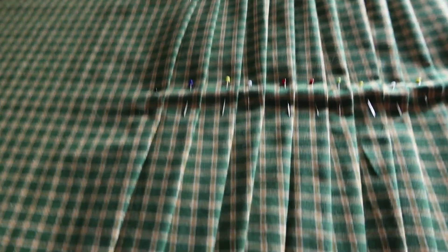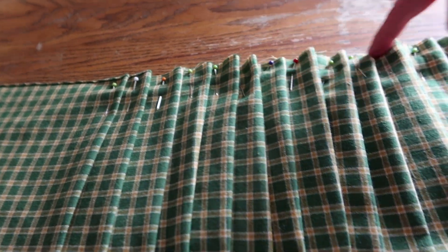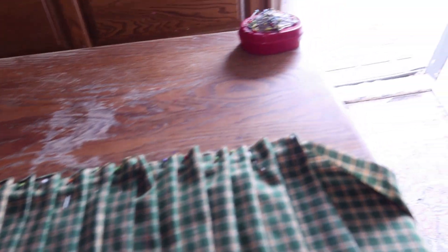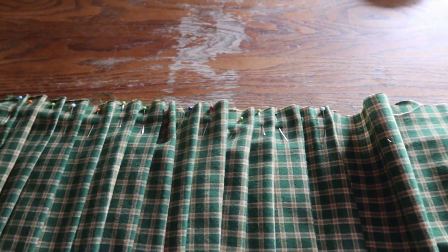I'm just going to sew across here, backstitch, backstitch, sew across here, backstitch, backstitch. A good length for the pleated part is 16 to 20 inches, and this front part, 16 to 20 inches. If you need it larger, make it larger. If you're a skinny mini, make it thinner. But average, 16 to 20 inches.